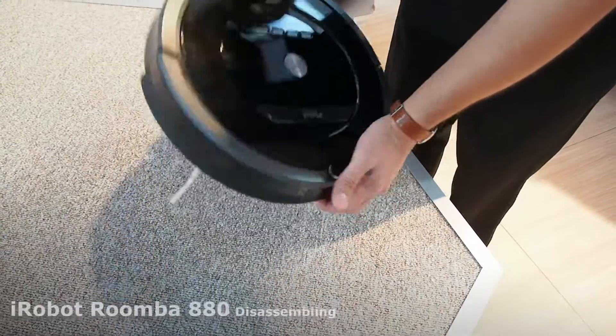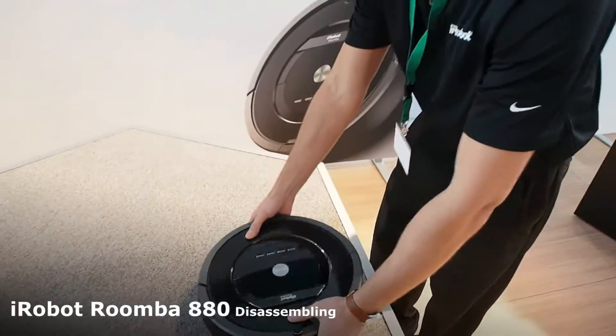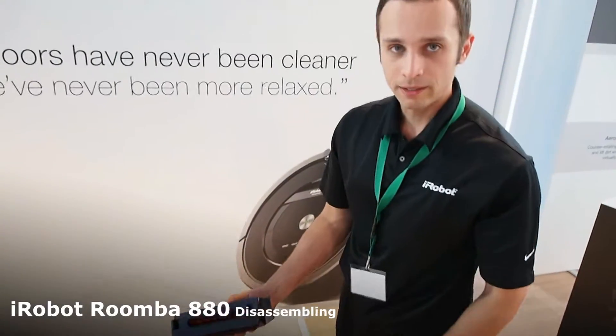This is the 880 Roomba. Let's start with the most basic: the bin.